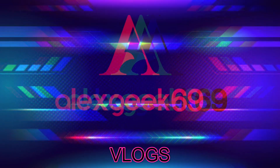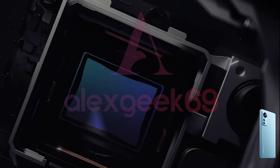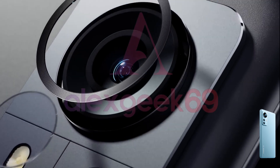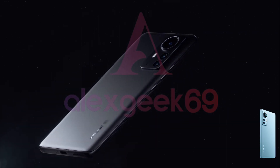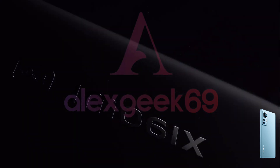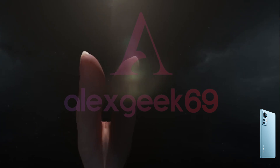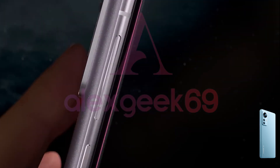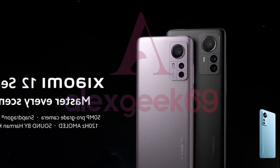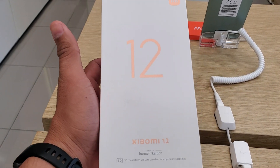This video is brought to you by S.T.A.L.A. Friends, as you can see, I have here the Xiaomi 12 in its box, so we can make a detailed unboxing.